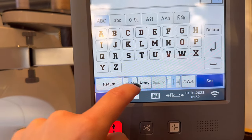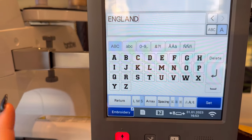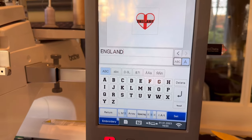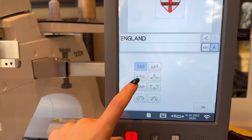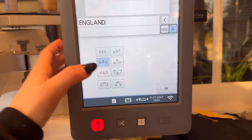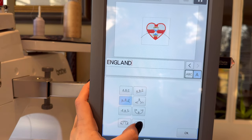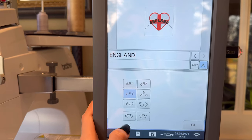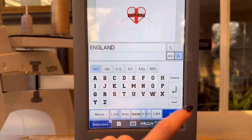I'm making it smaller because it needs to fit within the 4x4 hoop. England is correctly typed. Now I want to curve the text because it's supposed to curve around the heart. Press Array and it will curve the text for you. You can then press the controls to make it less curved or more curved — just play around with it. I'm going to uncurve it a little bit.